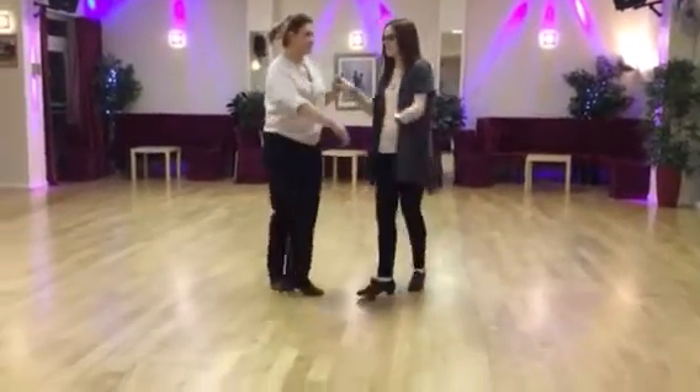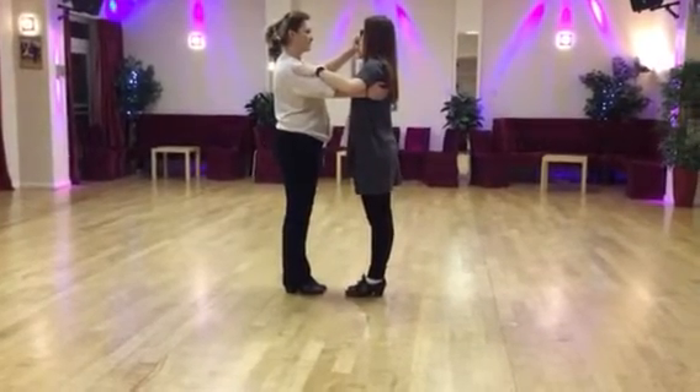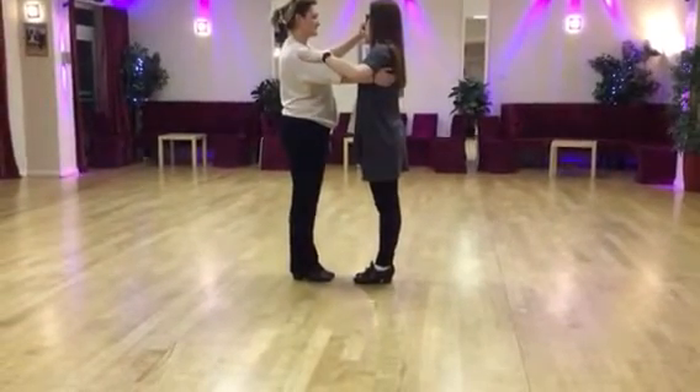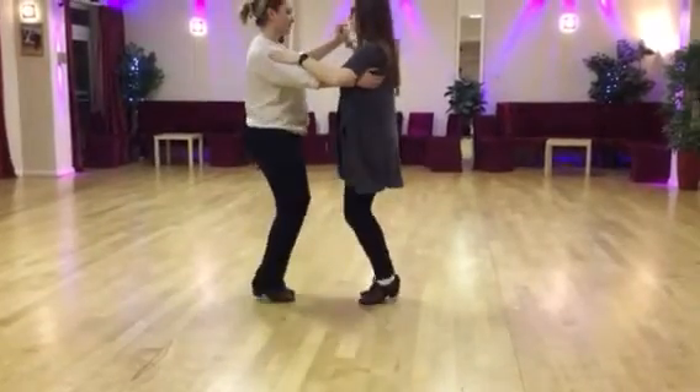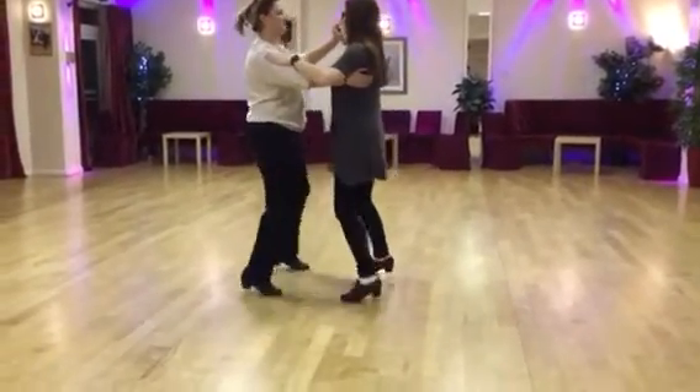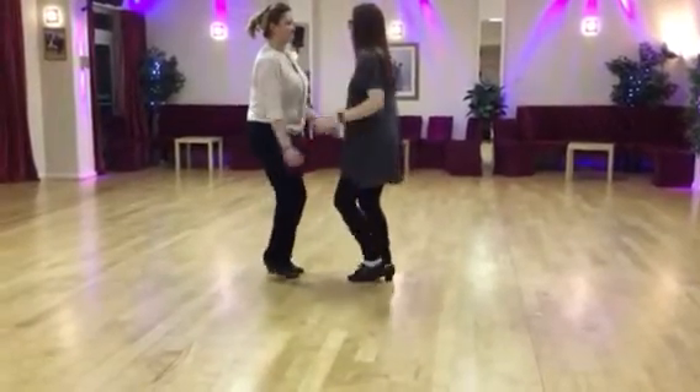And then we did the cha cha cha. Moving to the boys' right and the girls' left — three little steps. Ready, and a cha cha cha, and two steps: cha cha, step step, cha cha cha, step step, cha cha cha.